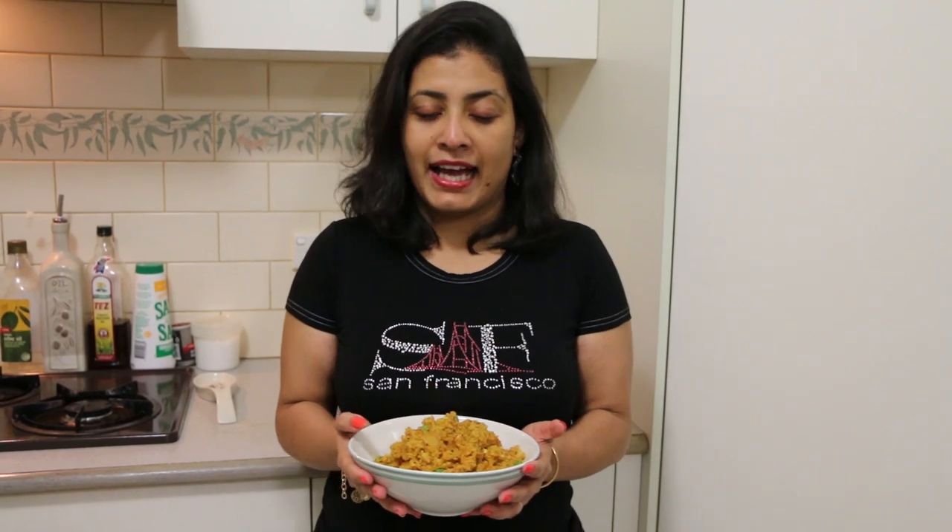My Cauliflower Rice Pulao is ready, and you saw how easy it was to cook! For more such keto recipes, don't forget to like and subscribe.